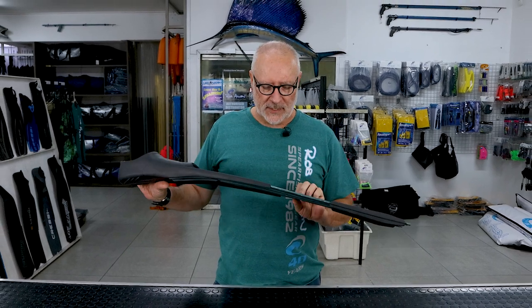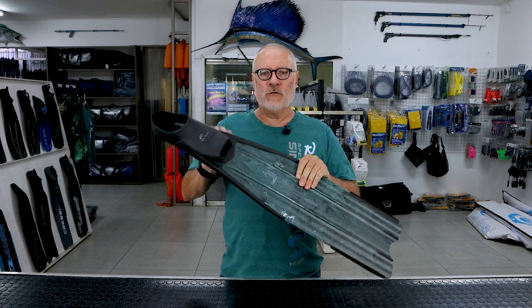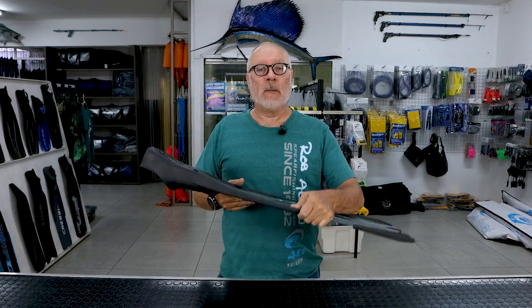Hi guys, welcome to another video. This is just a quick short on our very popular Scorpio fin. The specific one is all molded in one — the blade's not removable, no hassles with it coming out.